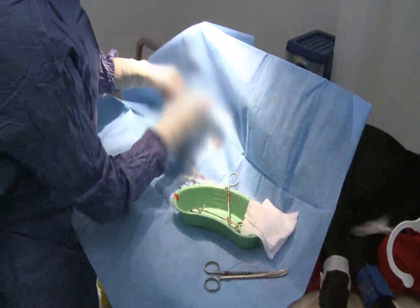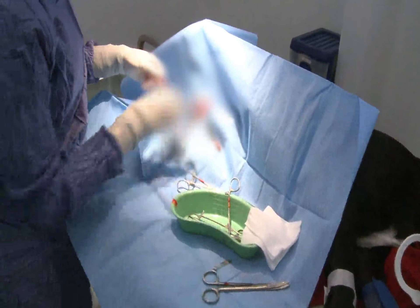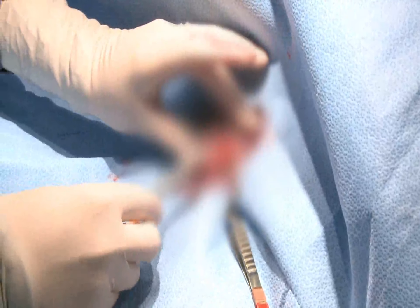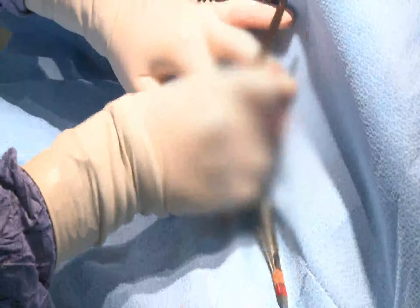Now's the moment of truth when we actually remove the testicle. There it is. Sorry, Max. This is the end of that sac, which I'm just going to let go there — make sure there's no bleeding. And this, more importantly, is the end with all the blood vessels and the spermatic cord. I'm just going to let that go gently and make sure there's no bleeding, and then we pick up the whole thing and just feed it back inside. And then we'll start on the same thing on the other side.